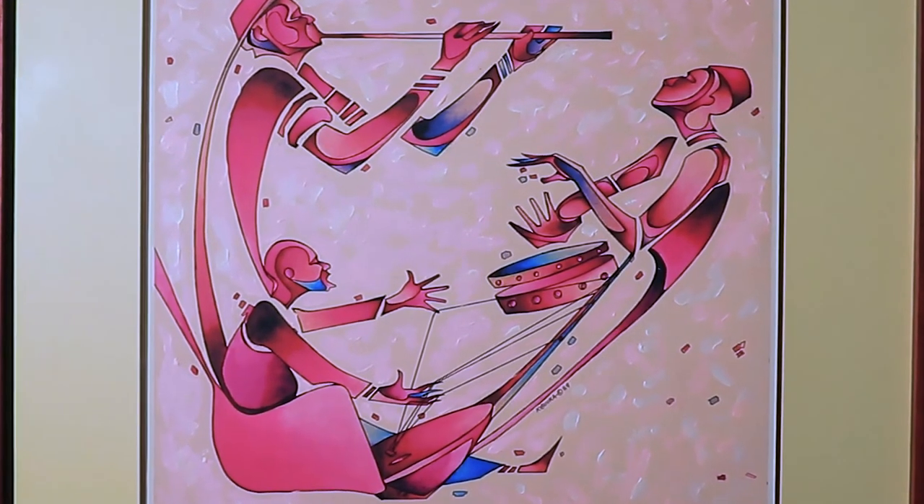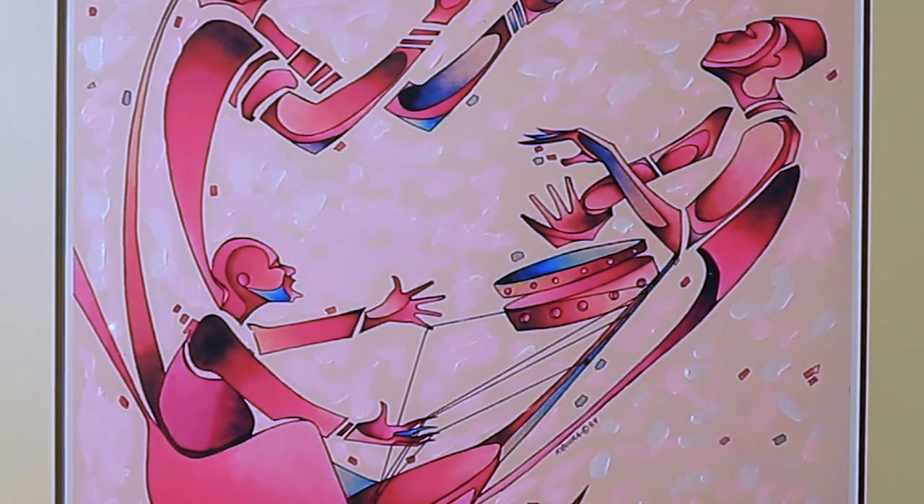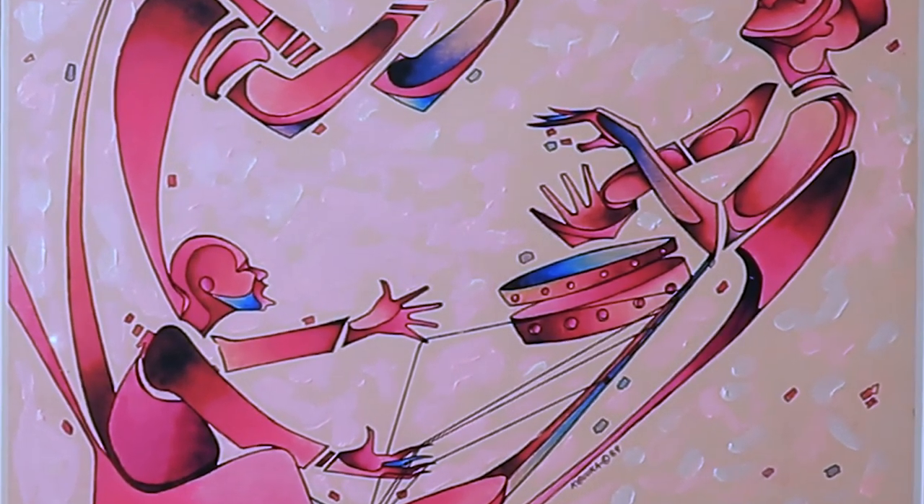Here's another interesting piece called 'The Orchestra.' You can see different musicians, but again the technique is the toning technique.